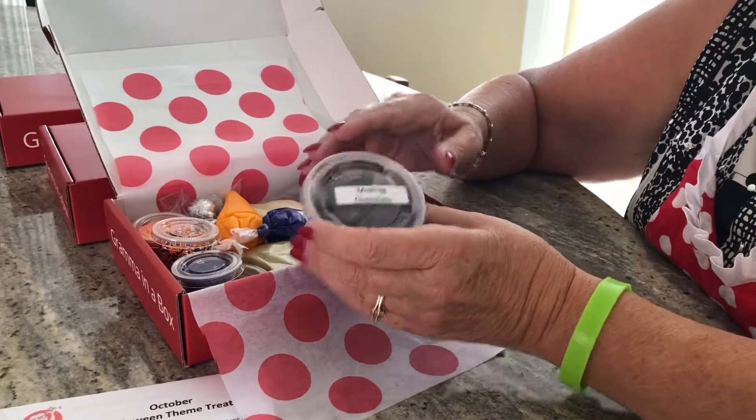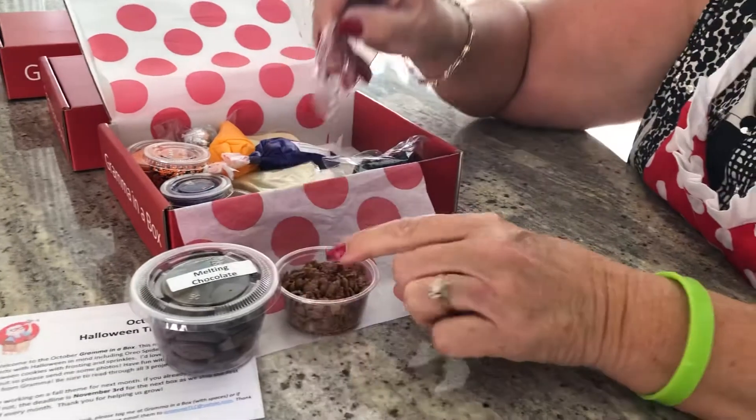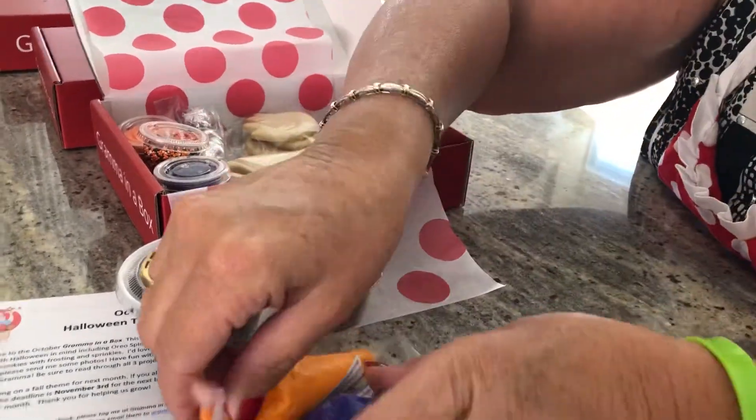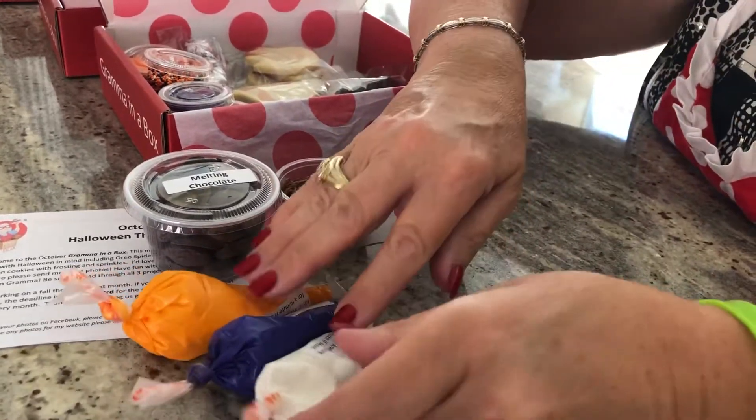Now, every month you're going to have chocolate. This month it's dark chocolate. And I'm going to have chocolate rice krispies this month. And we're going to have three colors. You can probably guess the theme for October is going to be Halloween.